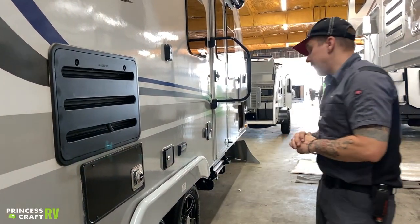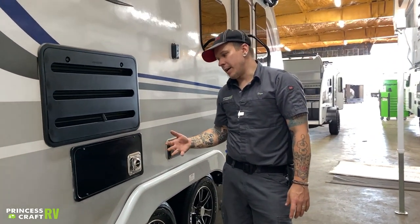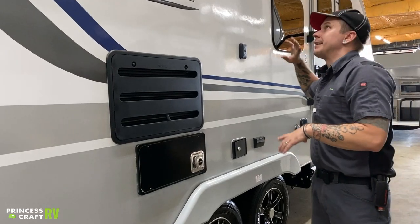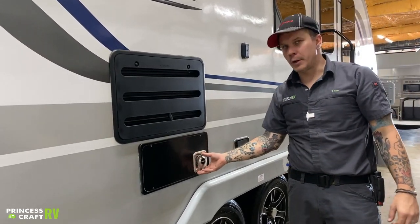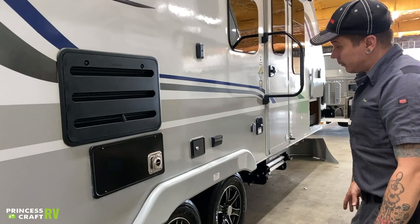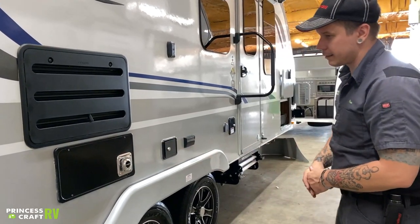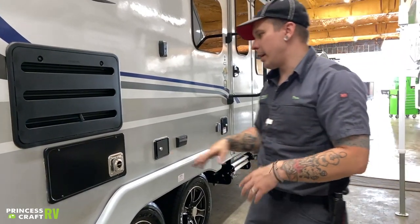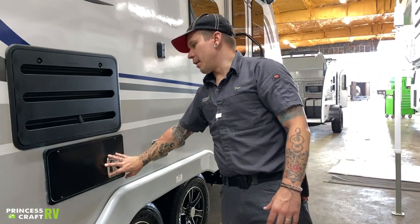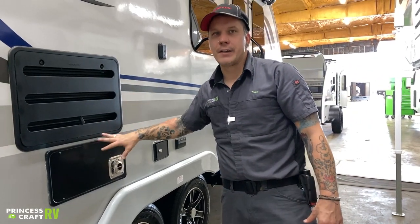We have your furnace vent here. The biggest thing is again the addition of a mud dauber screen. Also, this is your exhaust — we want to make sure we let it exhaust and let the unit breathe. Don't put any lawn chairs or anything in front of this blocking that airflow. It does blow very hot air when it's on. Neither the refrigerator nor the furnace is really a customer-serviceable unit — all your controls are from the inside, so other than keeping it clear and letting it exhaust, there's not too much to do on the outside for either appliance.